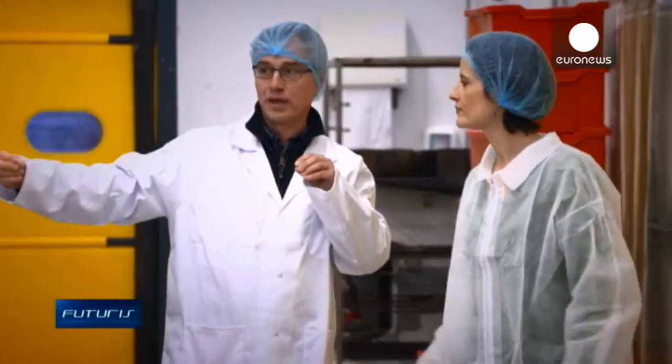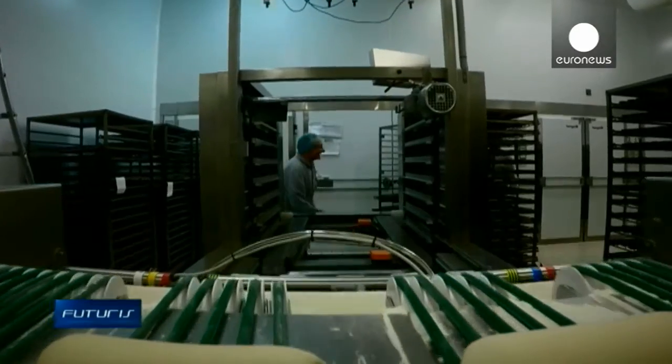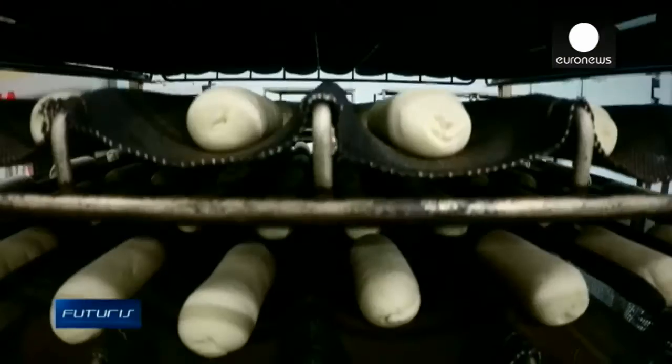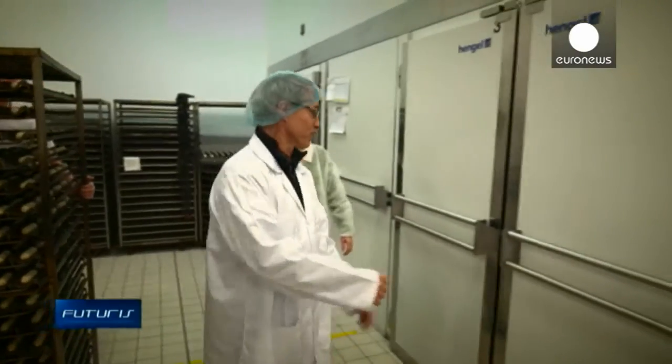Once shaped, the dough rises in rooms where temperature and humidity are closely controlled. Here in Nantes, this semi-industrial bakery is testing an innovative technology where moisture is produced thanks to ultrasound.